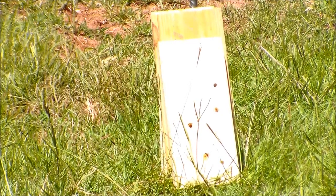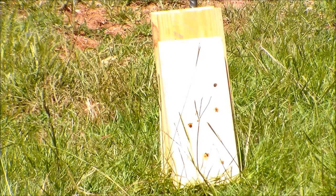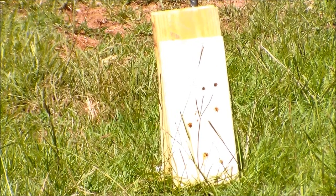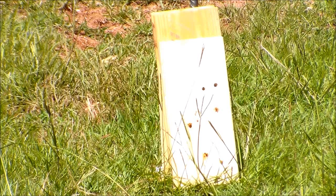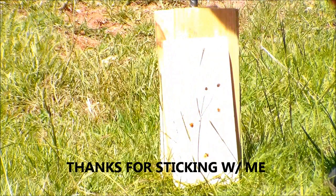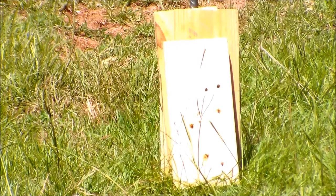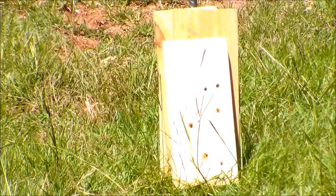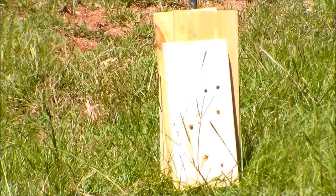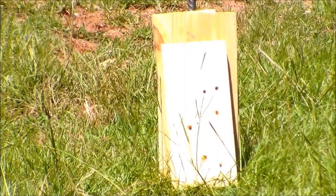We've got one more round of .357 Magnum, so let's give that a shot and see if it'll go through four. No penetration through the fourth board - it did go through three and left a little dent in the fourth. Seems like three of those boards is kind of the tipping point. Anyway guys, appreciate you watching, hope you learned something, thanks for all the support, and stay tuned.